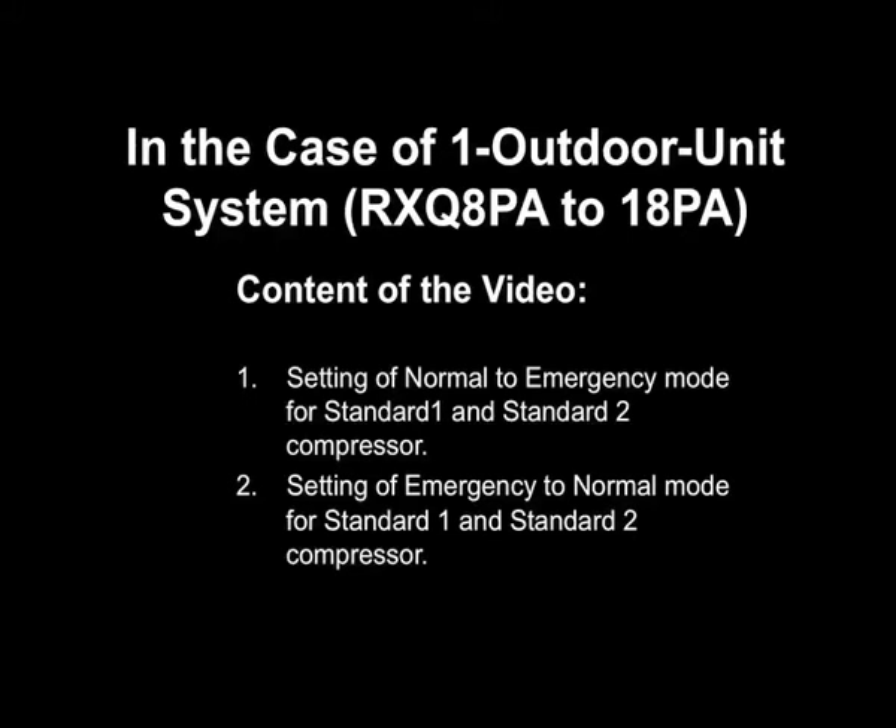In this video, we will show how to set the VRV3 system to operation prohibition mode by the standard 1 compressor.